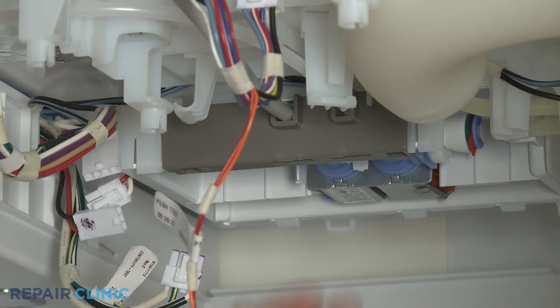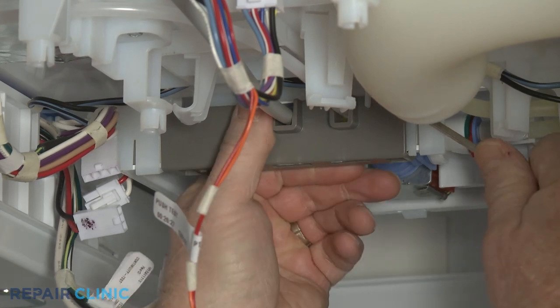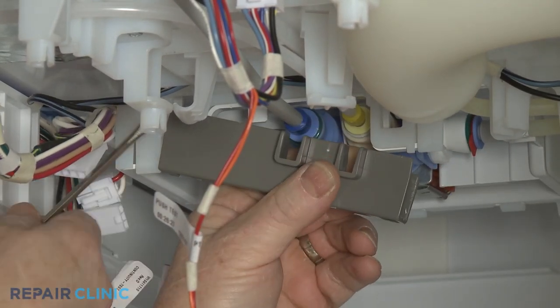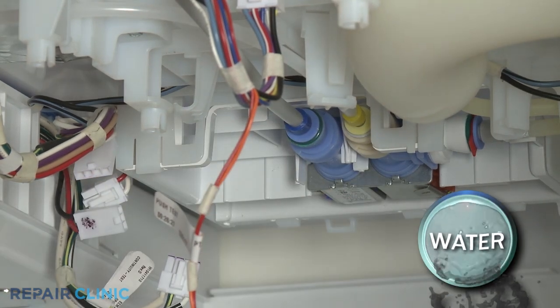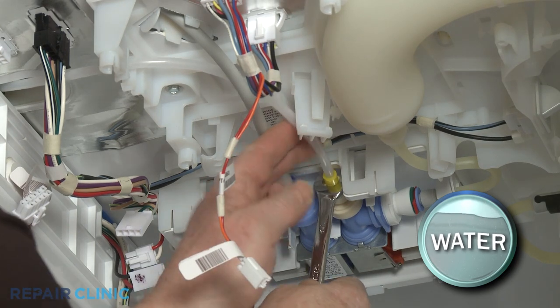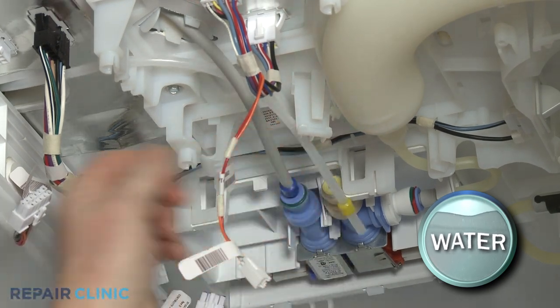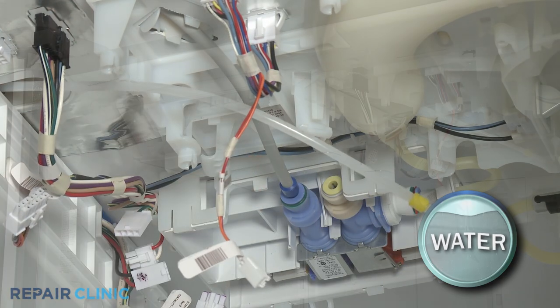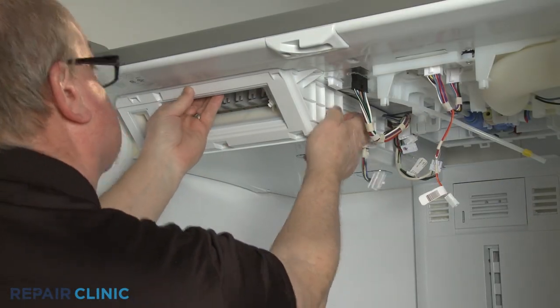Use the small flathead screwdriver to pry the waterline retaining bracket free. Using the seven-sixteenth inch wrench, depress the retaining ring to release the ice maker fill tube from the dual water valve. You can now pull the icebox forward to remove.